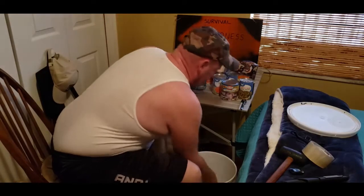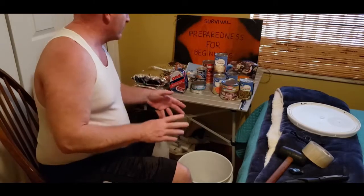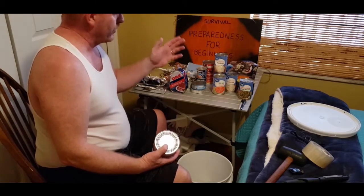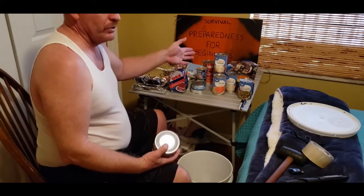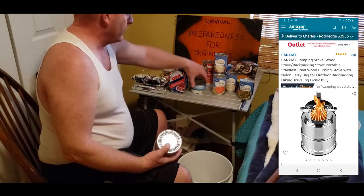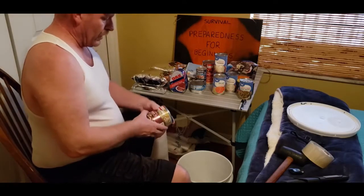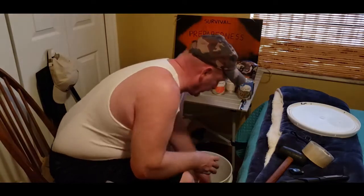I have some raviolis for the kids. I'm big on having stuff that the kids will eat. In this bucket there are three dinners, probably three or four breakfasts, and some afternoon snacks the kids can have — like beefaroni, tuna fish, Vienna sausage, and that kind of thing. We also have some chicken breasts and canned roast beef. Put those down in there.